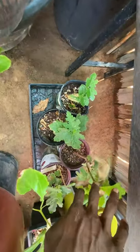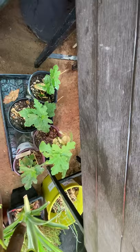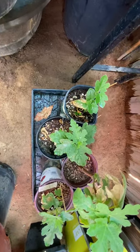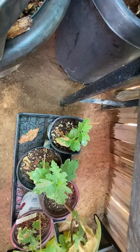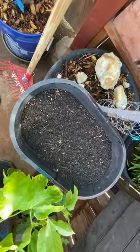I still need to pot this one up — it's the one I got from BG Fam Backyard Gardener, in case y'all don't know. Then I got the LSU purple all the way to the right, black mission in the middle, and on the end right here is the green I shea.